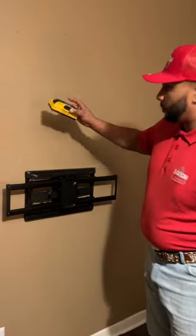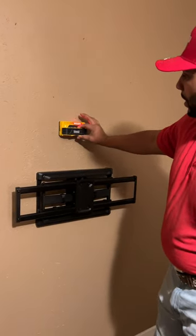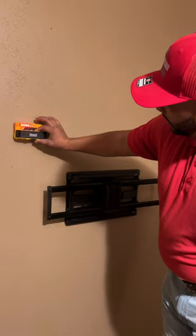We get a stud finder — we can use a Franklin sensor like this. We know we have a stud here and we know we have a stud to the left or the right of the electrical right here.